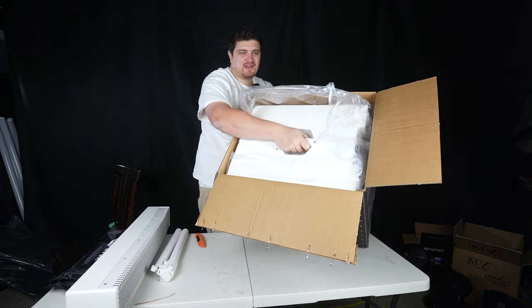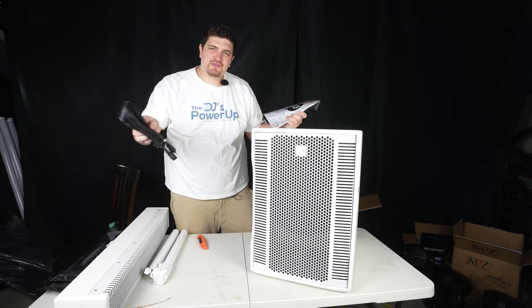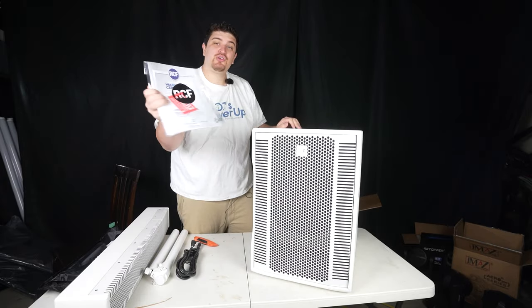Here's my subwoofer. The box containing the subwoofer includes a PowerCon cable. Hey, why is it not white? And a manual full of case candy, including a two-year warranty.